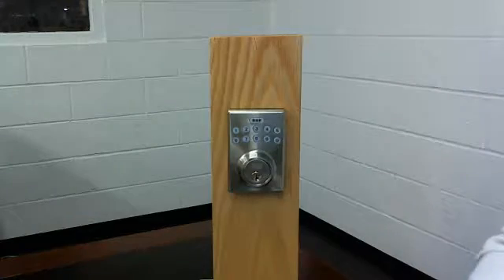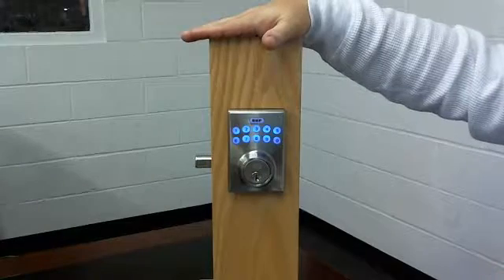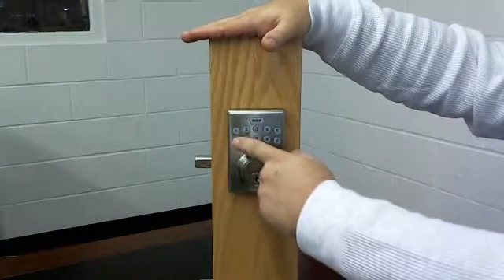Now that we have the lock programmed, we can check it by pushing the BHP button and it should lock, and then enter your new user code and BHP and it should unlock.